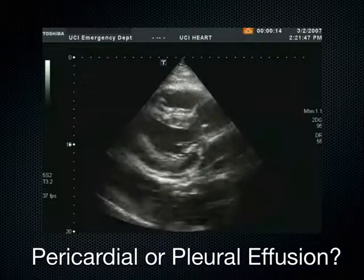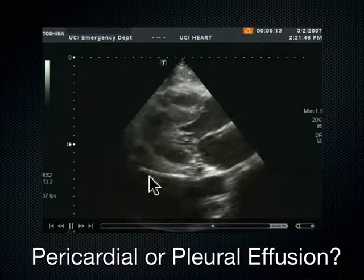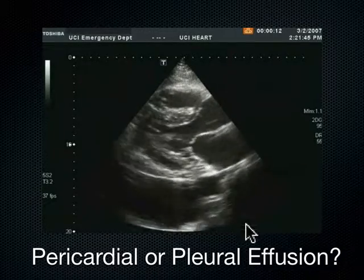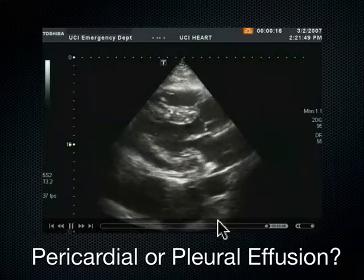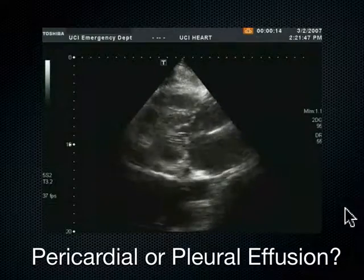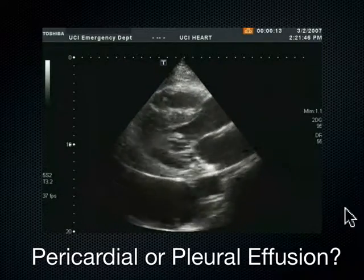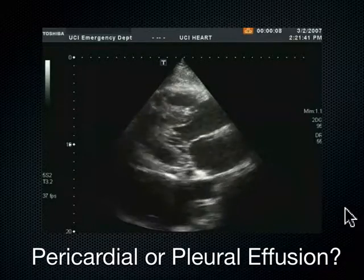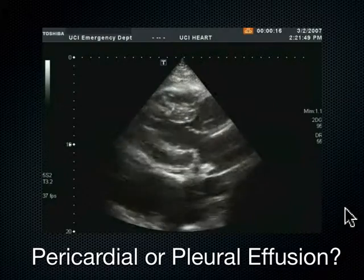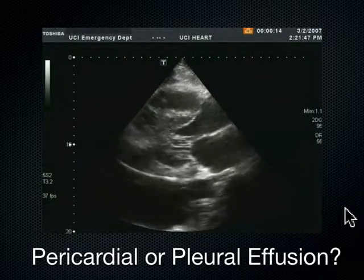Last slide: is this pericardial or pleural effusion? This is the parasternal long axis of the heart — RV, LV, LA. This fluid is posterior to the descending aorta — and therefore this is a pleural effusion. Confusing, I agree; it looks just like a pericardial effusion. But if it wasn't for that descending aorta — how do I normally diagnose a pleural effusion on the left? I go to my FAST exam window, looking at the spleen and the diaphragm. If I look superior to the diaphragm and don't see the mirror image artifact of the spleen in the chest, and I see all that black fluid on top of the diaphragm coronally with the phased array probe, that confirms it's pleural.